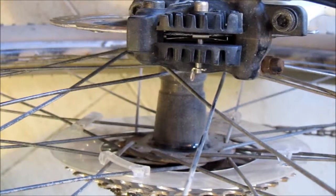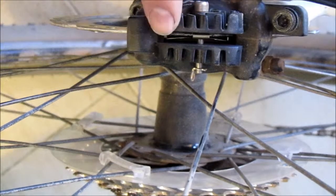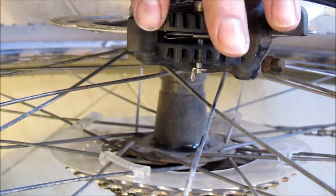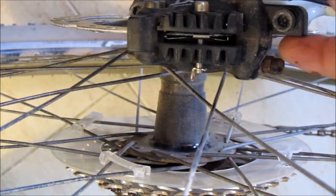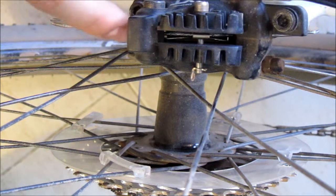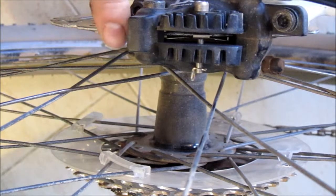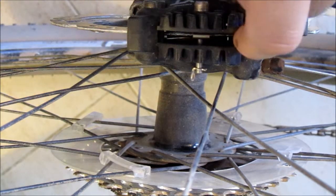Some calipers you come across won't be open like that, so you won't be able to see inside as easily. It's better to look from one side and center it, then look from the other side and center that side.